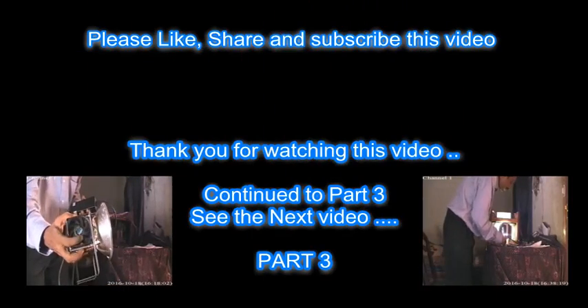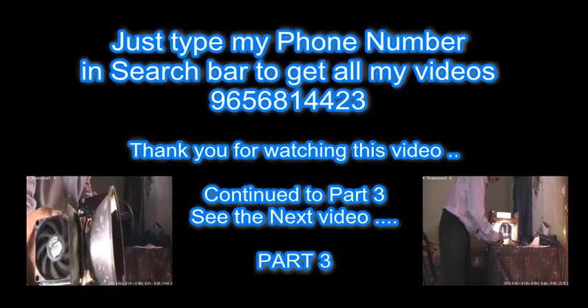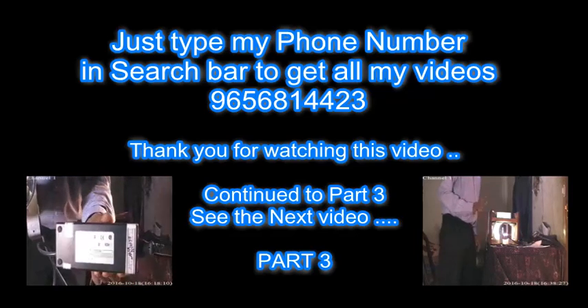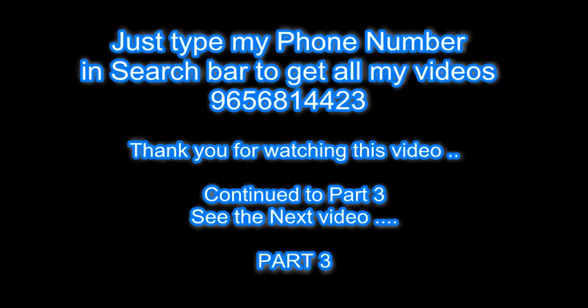Thank you for watching this video. Continue to Part 3 — you can see the rest of this video in Part 3. You can find my channel by typing my phone number in your browser.